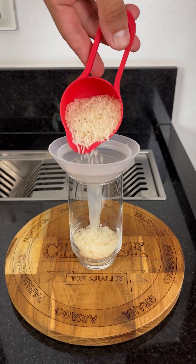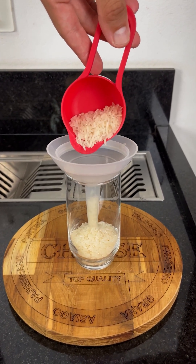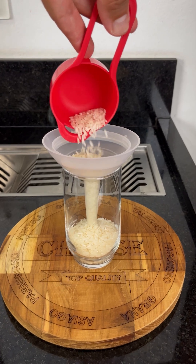And the best part? It's simple, quick, and uses ingredients you already have at home.